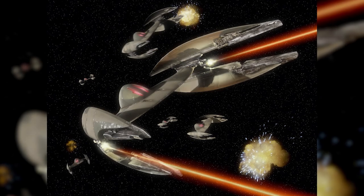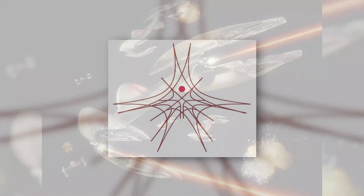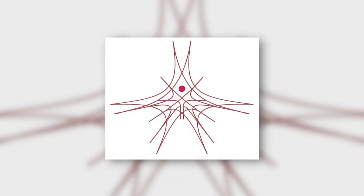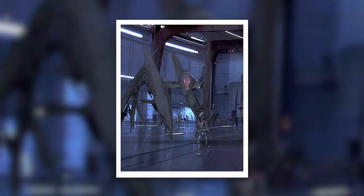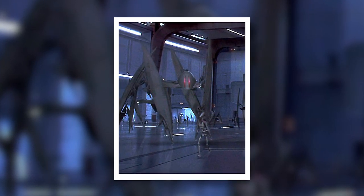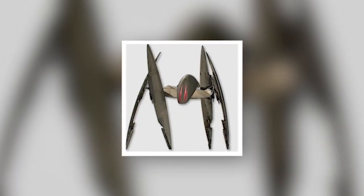Officially designated the Variable Geometry Self-Propelled Battle Droid Mark I, the Vulture droid was the product of Haor Chal Engineering, a Shi'ido company based on Charos IV. The Shi'ido were a bit of an eccentric species — intensely religious, with the pursuit of perfection at the core of their faith. They sought perfection by making or improving things, with the most common form of religious practice on Charos IV being precision manufacturing.